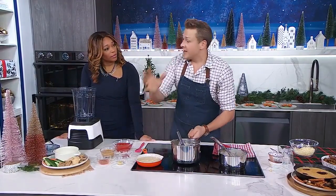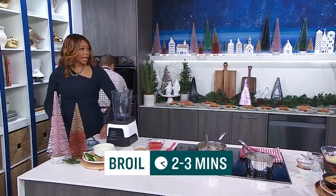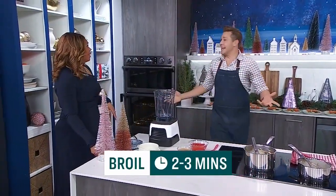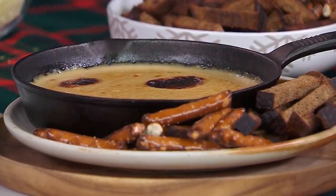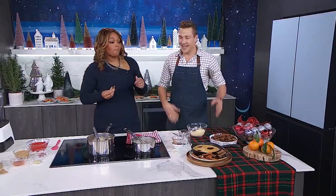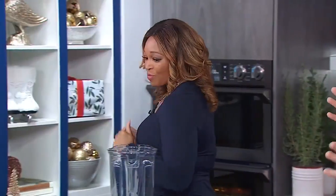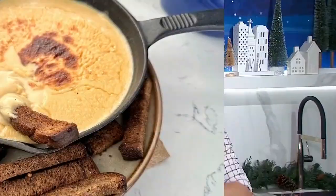Traditionally, Welsh rarebit is poured over toast and then broiled. So we're going to put this under the broiler. It's broiled and it's got that nice crispy top. I've got some rice sticks and pretzels. It's so satisfying — it's the kind of thing you can bring to a potluck. You can take that to a party and just broil it there if you wanted to make it ahead of time, and everyone will love you.